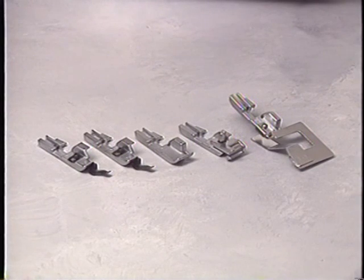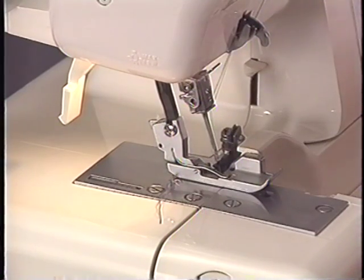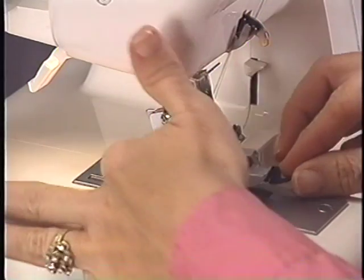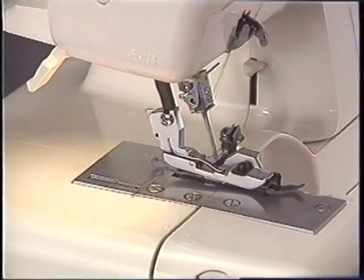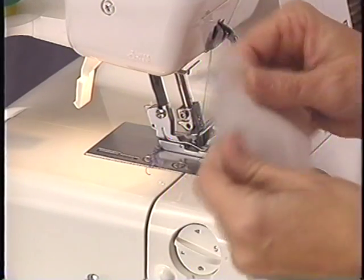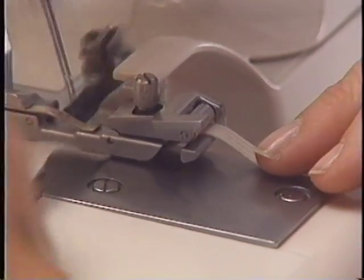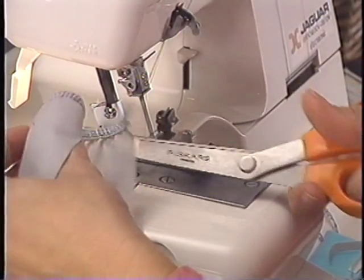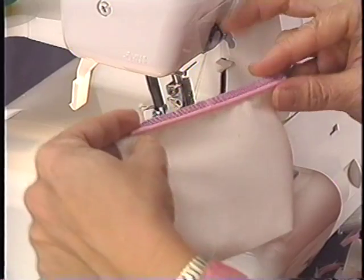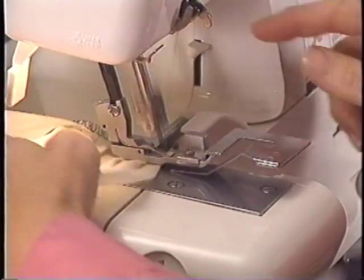A variety of optional feet are available for your Jaguar Serger machine. To change presser feet, be sure the needle is in the up position and raise the presser foot lever. Push the release lever, place the new foot on the needle plate aligning the holes, and snap the footholder into place. Our blind hem foot comes in two sizes: 0.5mm for fine to medium fabrics and 1mm for medium to heavy fabrics. Our optional elastic foot guides and applies pressure to elastic with a specially designed tension-controlled roller, enabling you to control elasticity while serging. Our optional piping foot is ideal for decorating edges of collars, cuffs, and pockets. And our optional gathering foot sews and gathers two pieces of fabric together perfectly.